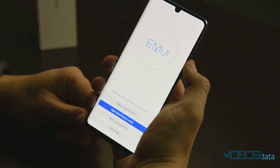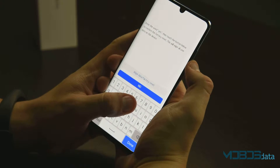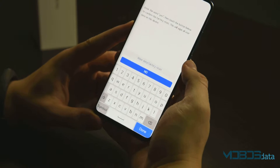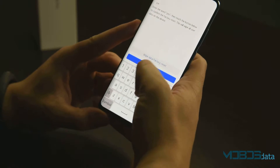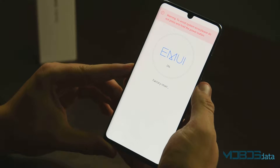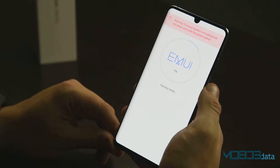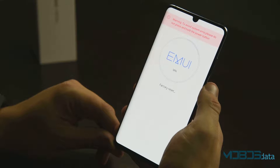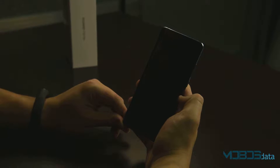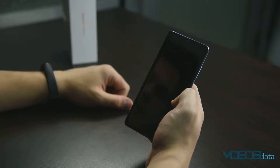Once the phone is in the recovery mode, navigate down to wipe data and factory reset and confirm. Type in yes and confirm. And then reboot system now. The first boot might take a while so feel free to leave your phone and come back in a couple minutes.